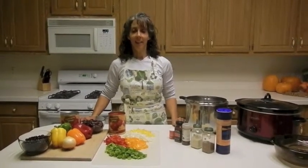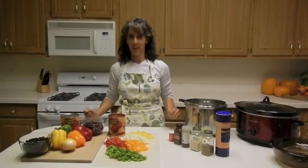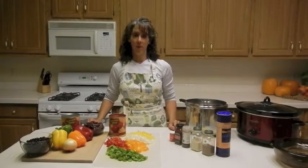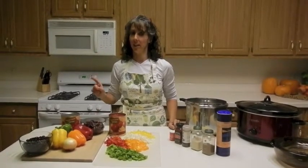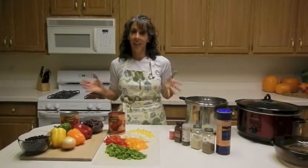Welcome to Colleen's Kitchen and How to Eat Vegetables with Colleen Shimmer. Today I'm going to make a chili — a vegetable chili. I didn't say vegetarian chili; I said vegetable chili because the main part of it is vegetables.